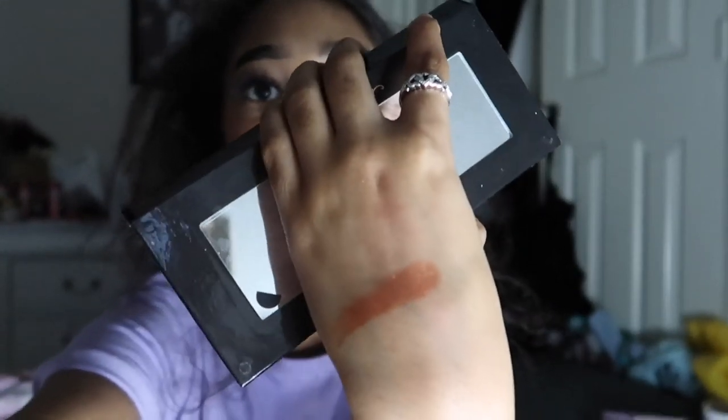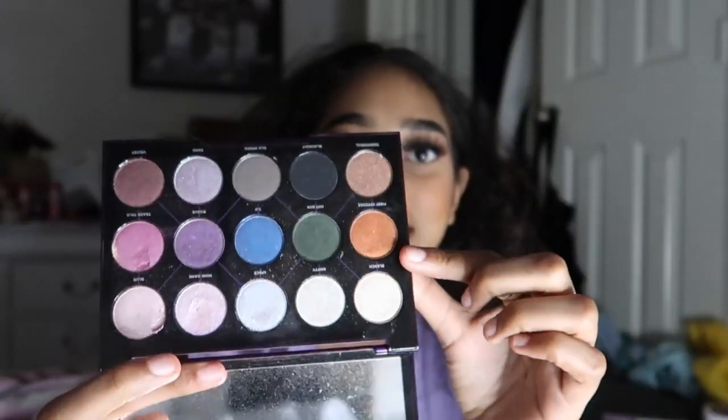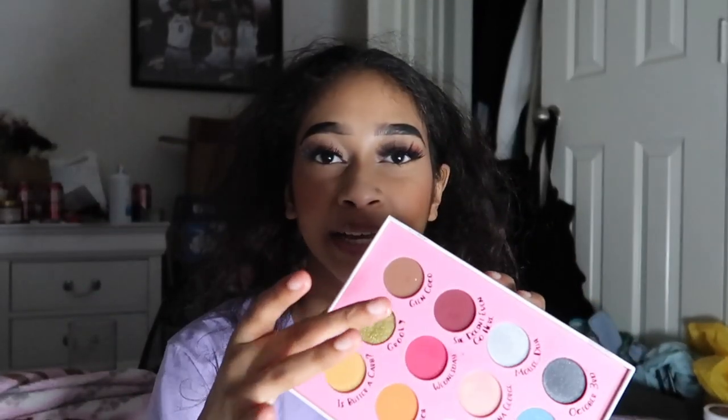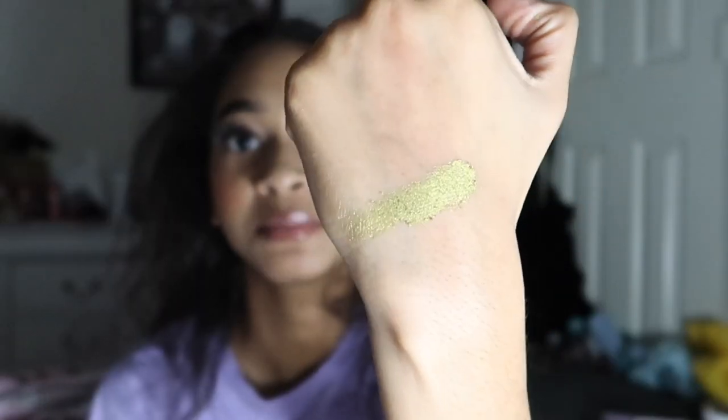For F, I have my Distortion palette with 'First Offense,' which is an orange shade. I've only been using the other rows and haven't touched the back row, so this is basically a brand new shadow. It would work best paired with the previous shade I showed. For G, I'm using the Mean Girls palette by Storybook Cosmetics — it's a pretty green and I really like greens now. It's also basically brand new and could be a good lid or inner corner shade.